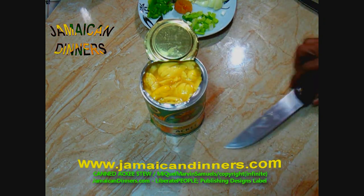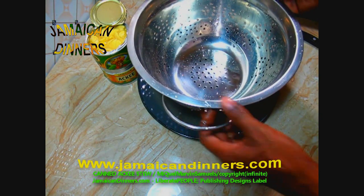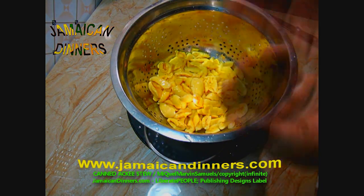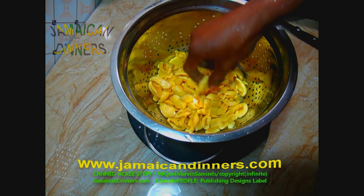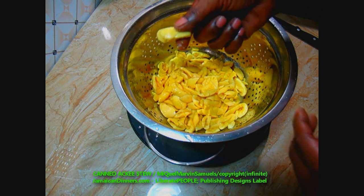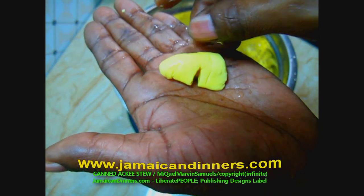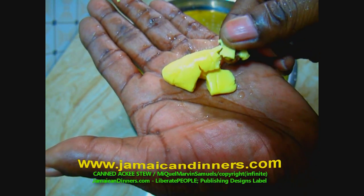Once I burst the can open you can smell the aroma — it smells like butter ackee. Awesome. We call it butter ackee here in Jamaica. Look how bright yellow these ackee fruits are — I'm 100% impressed. It's already cooked; when it's cooked it has that nice bright yellow color. Get a colander and pour the canned ackee into it and let it drain. Once it's drained, gently pour some fresh water over it and rinse it a little bit. This is the ackee fruit — it's already cooked, you can eat it just like this. It's soft and tenderized.